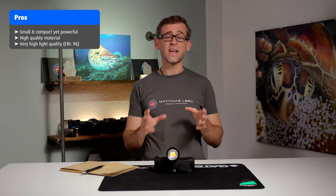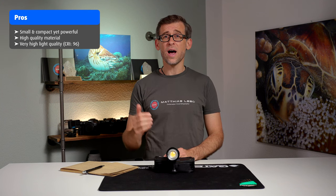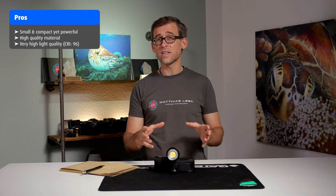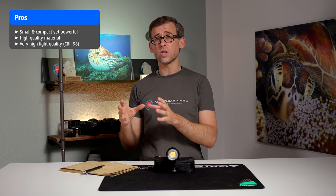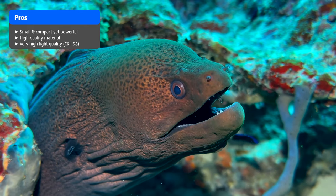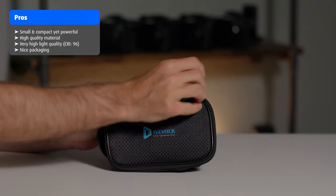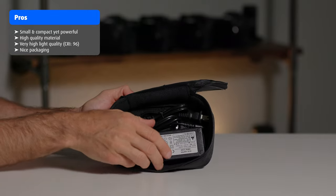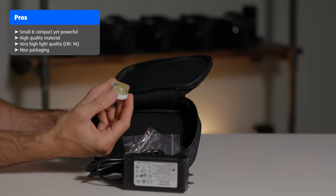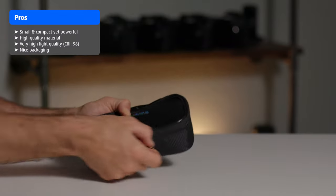Another pro is the very good color rendering of the SL50. With a CRI reading of 96, the light output will be very close to natural sunlight, giving you a very natural result when illuminating your underwater scenes. Another really cool pro is that it comes with a very nice soft pouch that has enough space for all the necessary accessories — the charger, some silicone grease, spare O-rings — making it very comfortable to carry around.